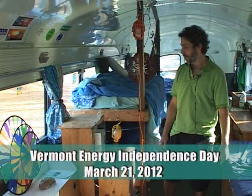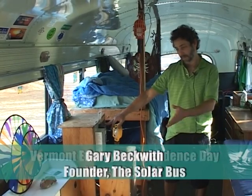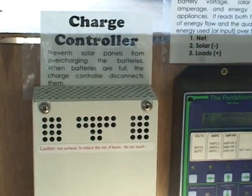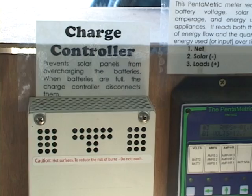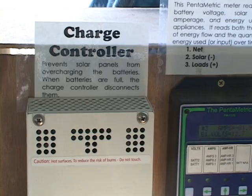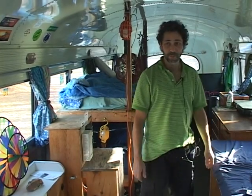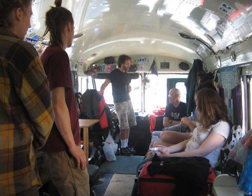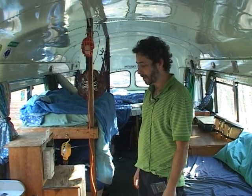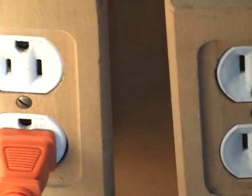The monitoring equipment lets us see how much energy is left in the batteries and how much is coming in from the panels. It also prevents us from overcharging the batteries — if the batteries are full and the sun is still shining, the panels could keep putting more energy in and actually damage them. We also have a lot of room for people to sit down. Right now we just have a light bulb plugged in, and I'll turn it on just to prove to you that solar energy really works.